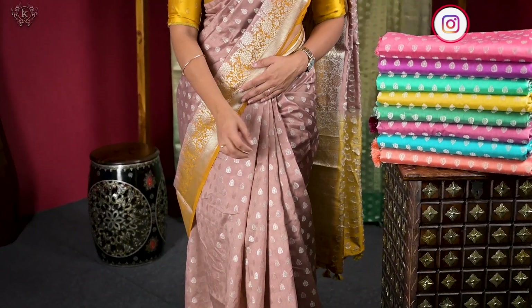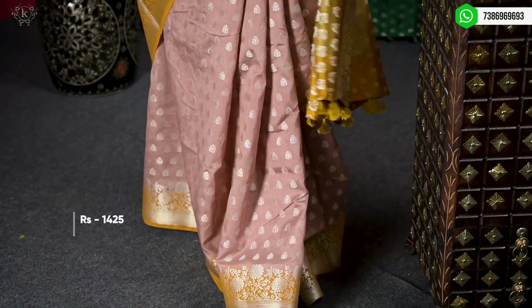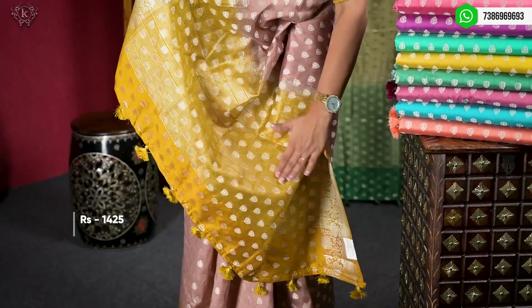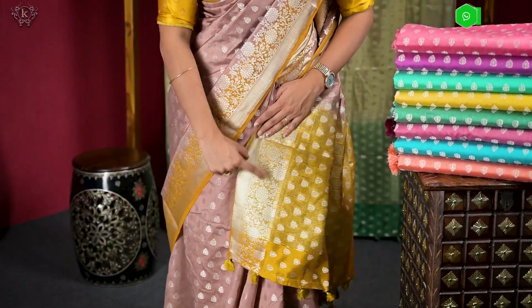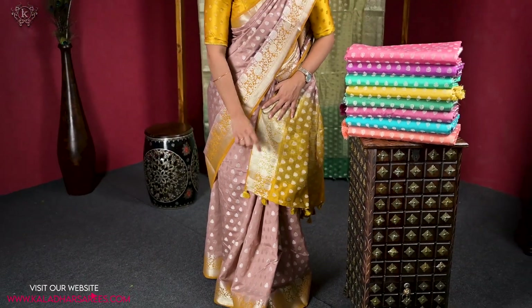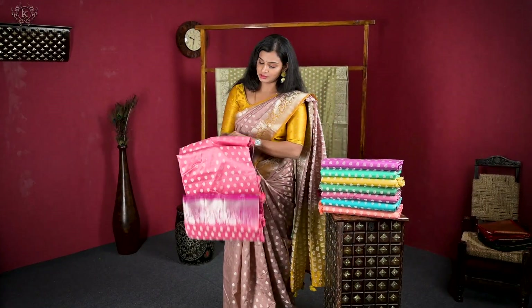We have one color with a border in a different contrast color — it's a very nice color. This is the pallu portion. The design is a creeper style, and the overall look is very nice.